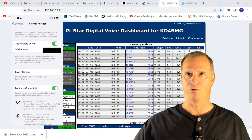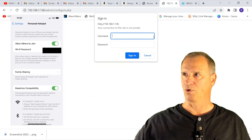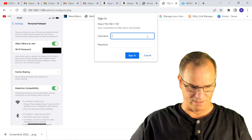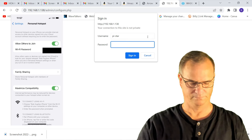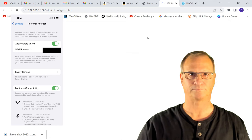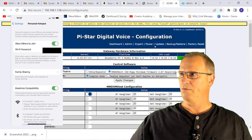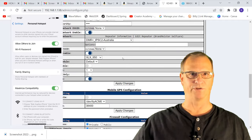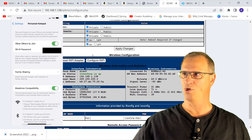Next, we're going to go into Configuration. Once we get into Configuration, we're going to get the request for our login username and our super-secret password: pi-star, raspberry. So where we want to go right now is just scroll to the bottom. Once you're logged in, it's going to take you to the setup page, and you're going to come down to where it says Configure Wi-Fi.